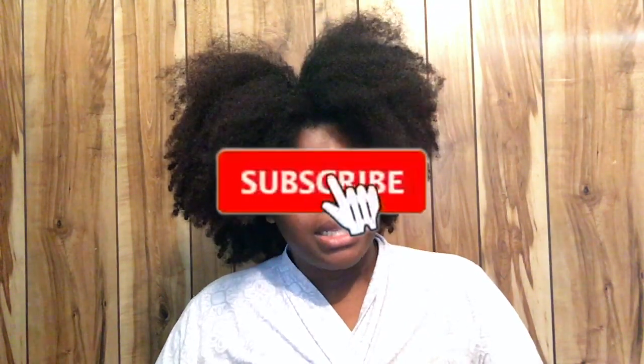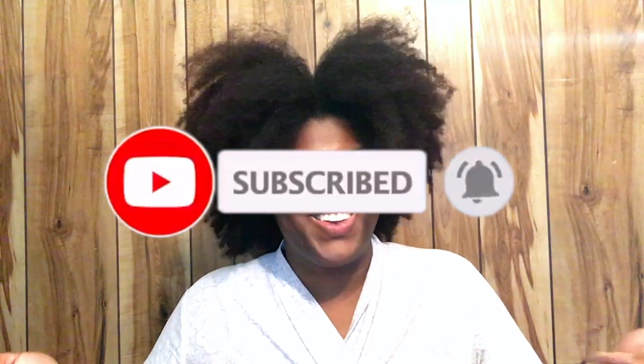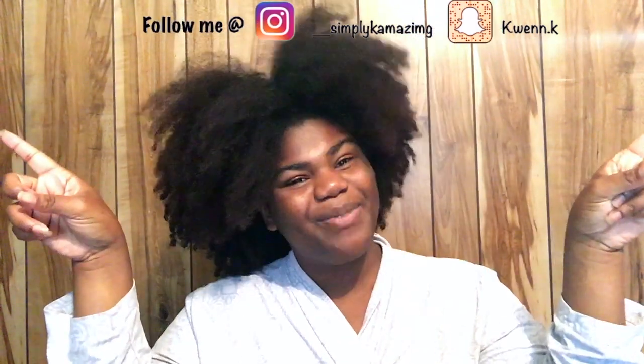Hey YouTube, and welcome back to It's Kamazing. If you don't know who I am, my name is Kaylin Ross, and welcome back to my channel. So if you have not subscribed — like you see the red button — level up and make it great, and subscribe to my channel. And follow me on my social media sites, they'll be floating up here, because I made them float.